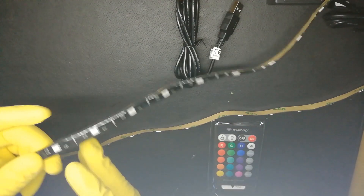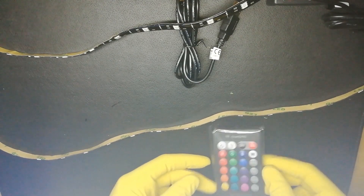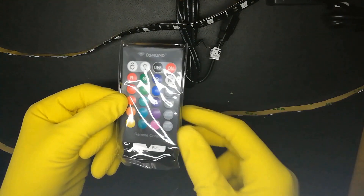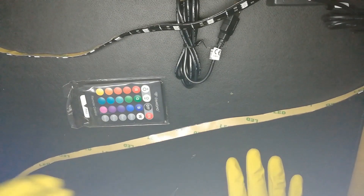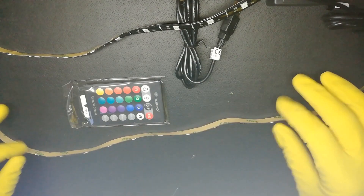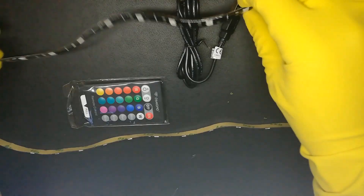You can also cut the strip if it doesn't fit your TV. And you also have your remote control included — it's new. So at first look it's really, really worth it. Now we're going to test this in real life and I'll show you how it looks.